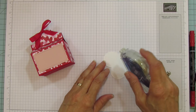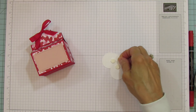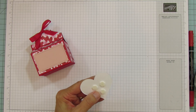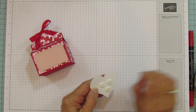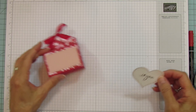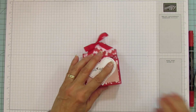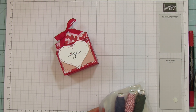There's our little heart that we're putting on the front. I'm going to use dimensionals for this. By the way, if you don't have a demonstrator and would like a catalog, there is a request form on my blog at stampingwithamore.com. We're going to put this piece here.